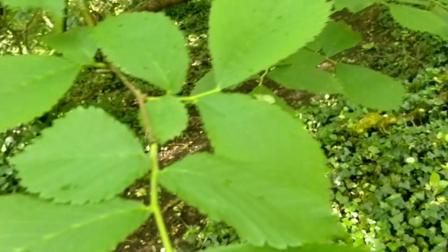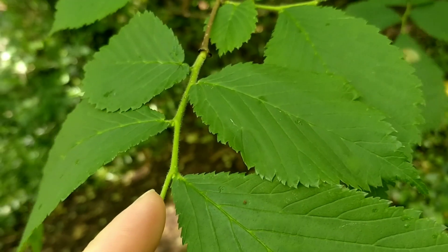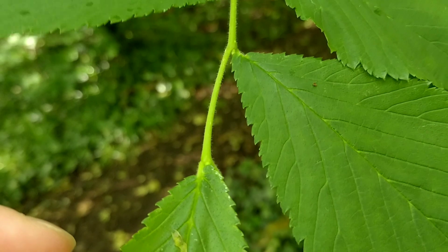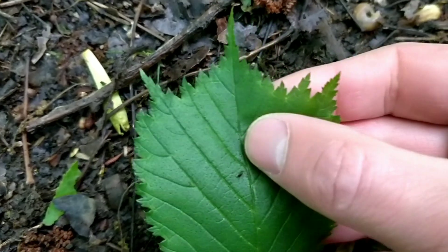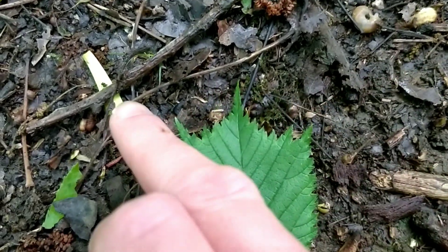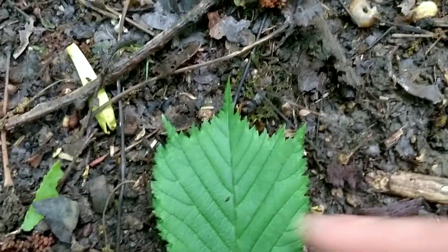And if you look where the leaf meets the main stem it's not symmetrical — one side will be higher or closer to the main stem than the other. It's got toothed leaves as well. Here's a better example of what I mean — there's the W shape, and it makes it nice and easy to remember because W means witch elm.